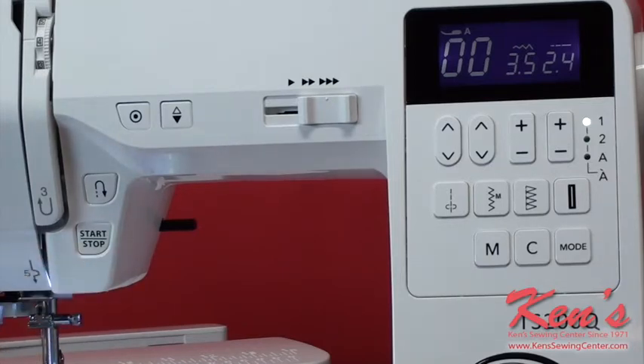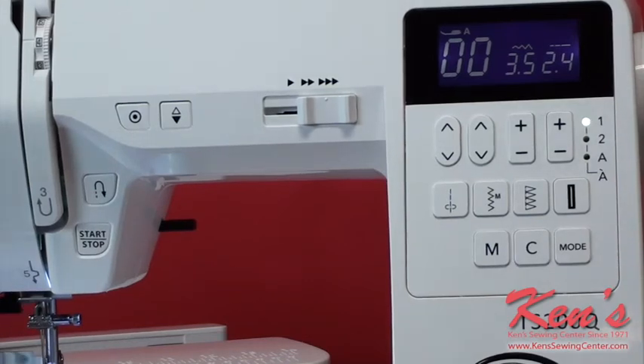It has a start/stop button on the machine. That's nice because if I don't want to use my foot control, I don't have to — I just hit start to begin and start to finish. It also has the built-in needle threader that threads the eye of the needle for me. Now I'm going to show you just how easy it is to thread the machine and demonstrate a few of the sewing applications.